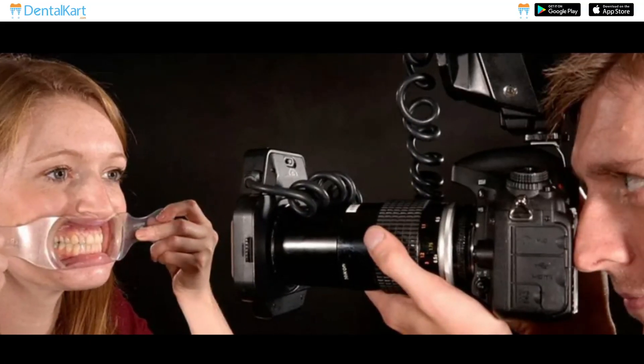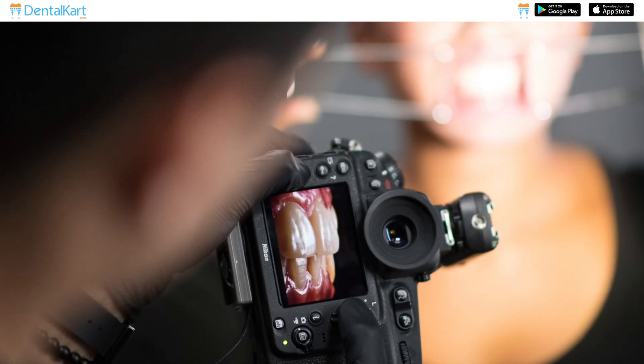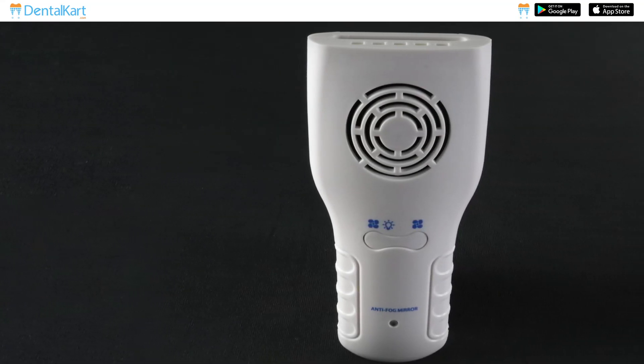Are you looking to improve the quality of your dental photography? Do you want to capture the perfect shot every time? Then you need the UU Ortho Dental Photography Mirror Kit.